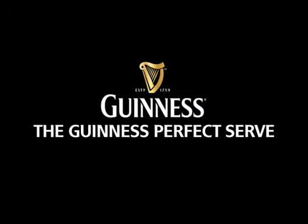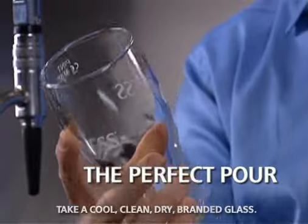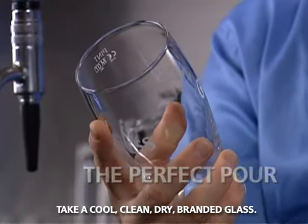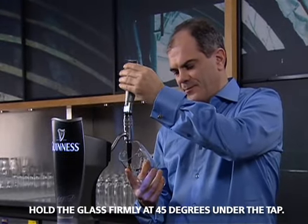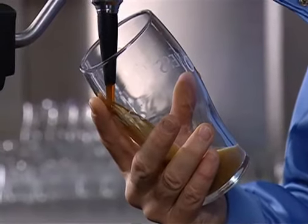Select a clean, dry, branded glass. Grab hold of the glass firmly, put your finger on the harp. Take it at a 45 degree angle, grab hold of the tap and in a nice, smooth flow, allow the beer to go into the glass.